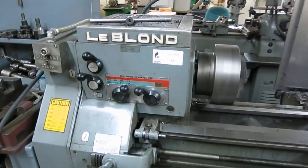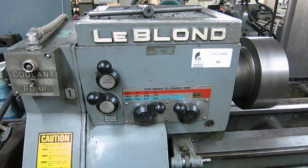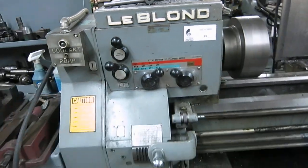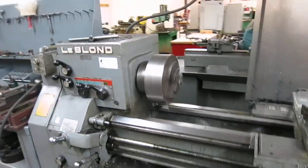Here we have a LeBron Regal engine lathe. It's a geared head. It has 12 speeds up to 1800 RPM. We have a three-jaw chuck on the machine.